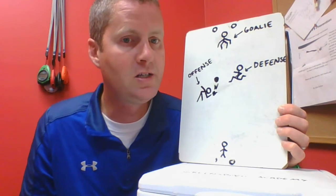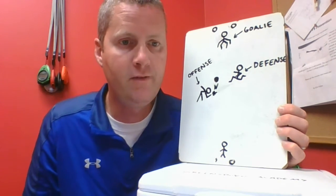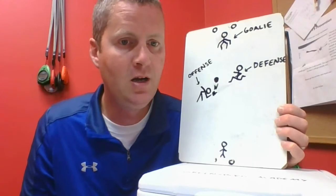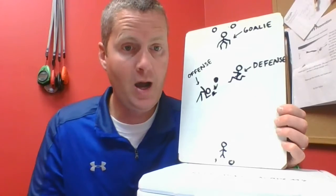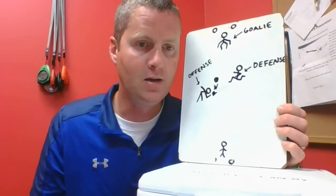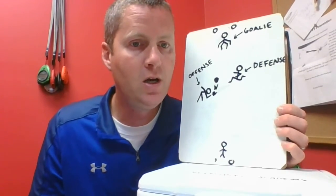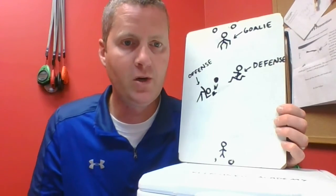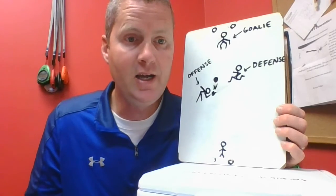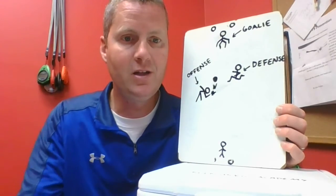Goalies are allowed to block with any part of their body — they can block with their feet, their hands, or their body — but they're only allowed to strike the ball out into the field with their hand. So you can block with your foot, but you're not allowed to kick the ball away after you block it. Have a great time playing hand hockey, and I look forward to seeing you out there.